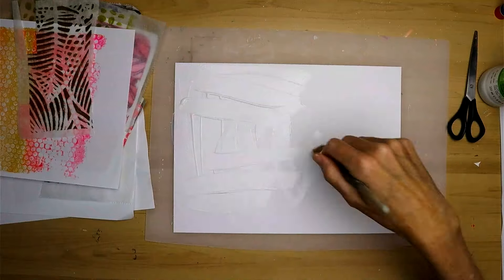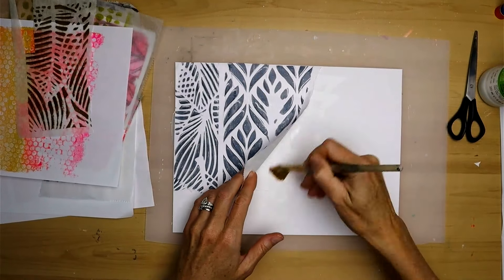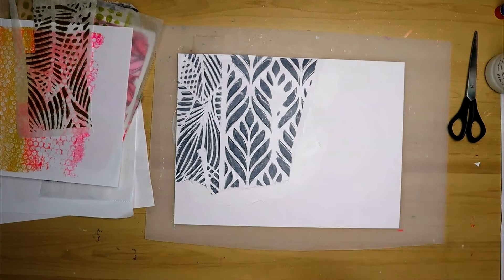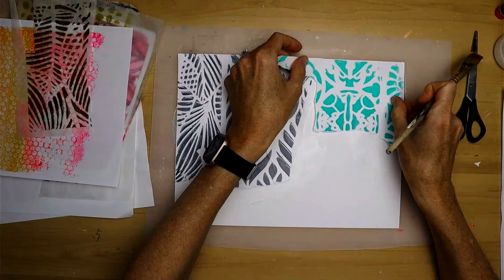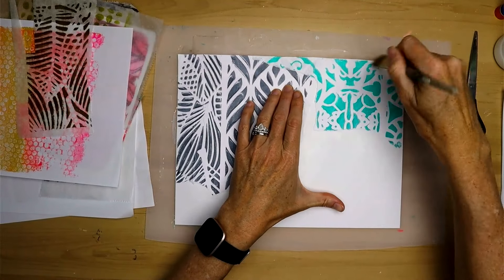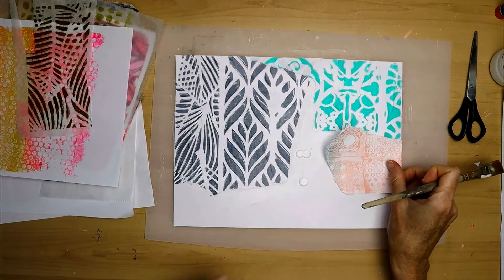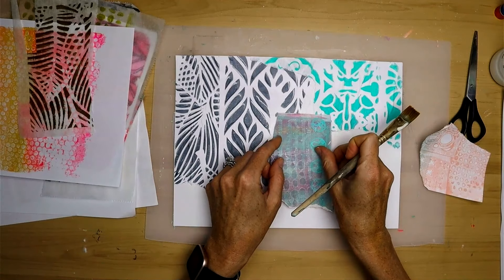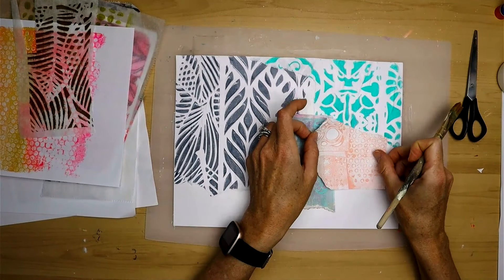I'm just starting with some fluid satin medium to get the papers down. I generally try to pick a few different jelly prints and not get too busy because I know I'm going to cover them up to some extent. I make all of these with my jelly plate — I'll put a link to another video to show you how I do it. I use a lot of stencils and bright colors. I think it's important to remember when making collage papers that you should create the things that you love, because if you love them, other people will like them too, and it's more fun to use supplies you really like.